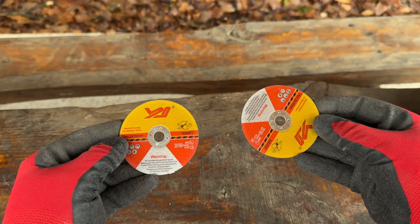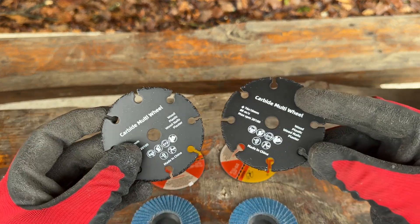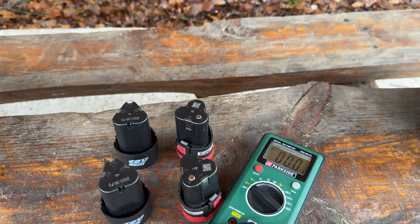We will be testing with brand new cutting discs, two brand new grinding discs, and carbide multi-wheel discs — I'm eager to see what they can do. We have four fully charged batteries, two for each tool, just in case one of them runs out.